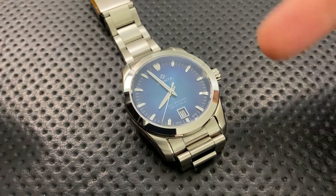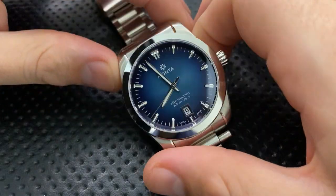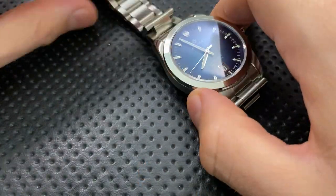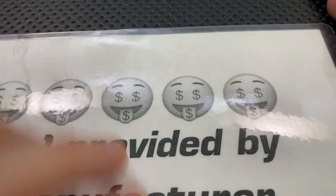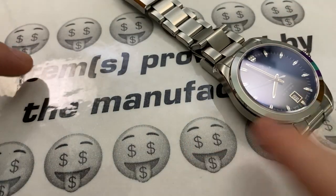Hey everybody, Nick here, and today I have a review for you of this little guy right here. This is the Montawatch Noble, which is a really nice piece, and I'm looking forward to sharing it with you. First off, full disclosure — this watch was provided to me directly from Montawatch.